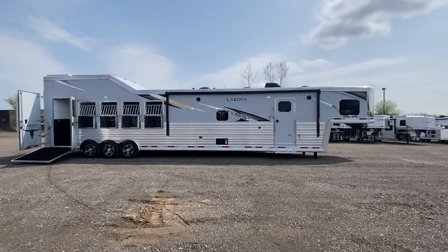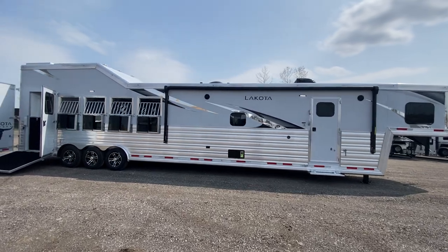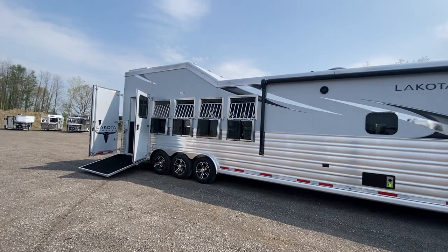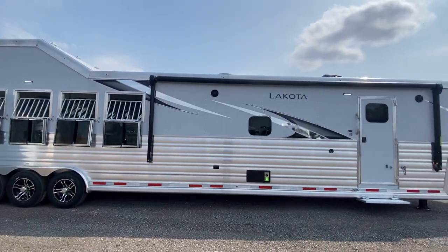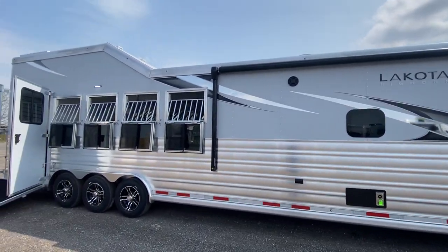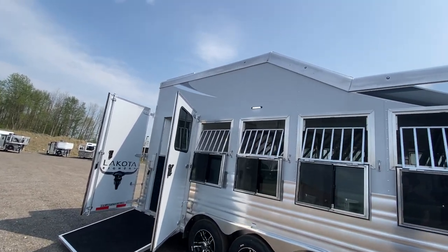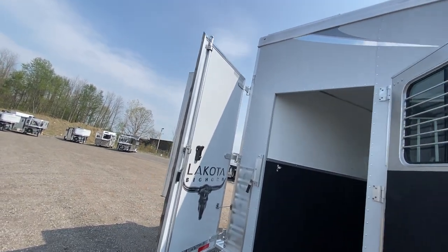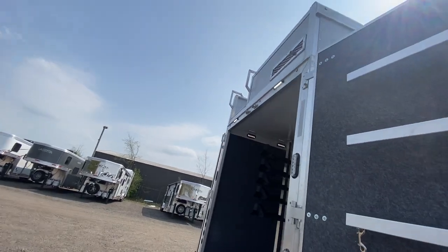Hey friends, we're at Lakota and we're extremely excited to show you this stunning brand new 5-horse side load luxury Bighorn edition horse trailer, shown in our brand new matte silver. That really makes the Bighorn graphics package pop. The 5-horse side load option with the integrated hay pod is always a popular option for your Bighorn, really taking this luxury living quarters horse trailer to the next level.